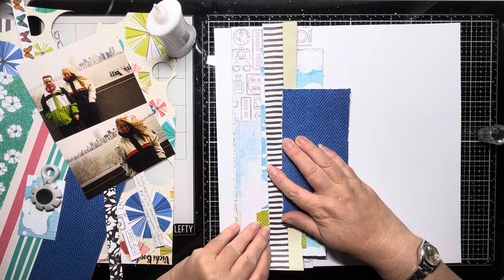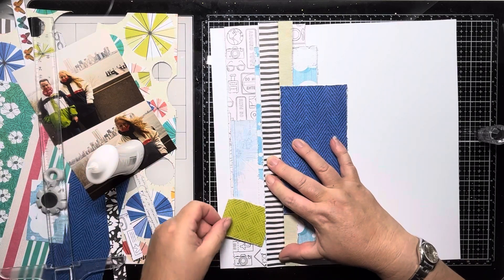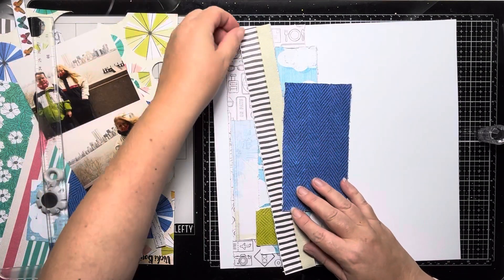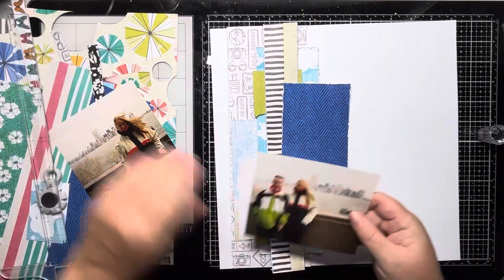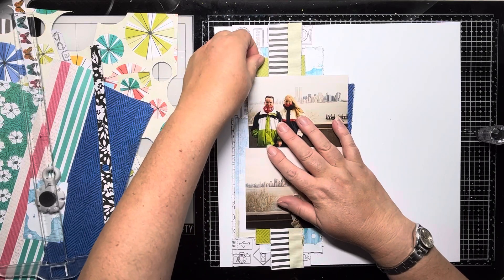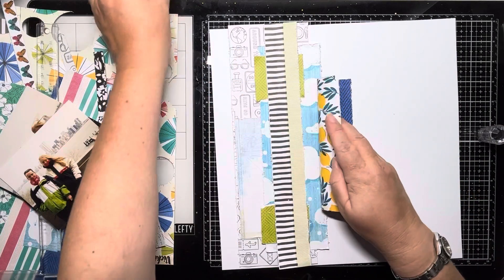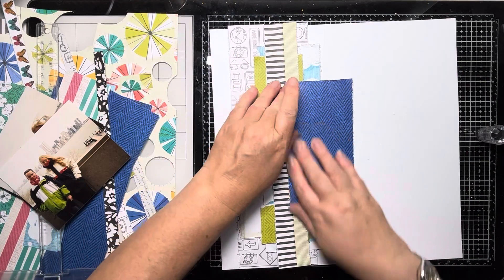Just peeling the papers back like you've seen me do before if you've watched my previous videos, just so that I don't lose where I had them — because that happens very frequently and my memory is awful. I think I hit my 50s and that was it; I just can't remember where anything is anymore. So just bringing those photos back in to check that I'm happy with the positioning as I go along, particularly now I'm sticking everything down. I'm trying to stick this down as one huge photo mat so that I can move it out of the way to add my stenciling.